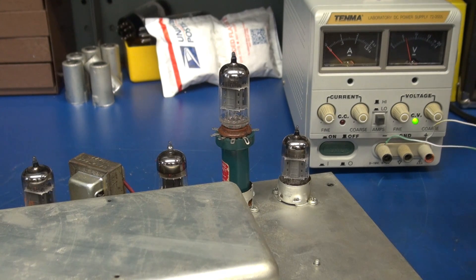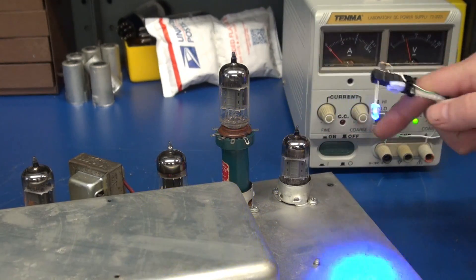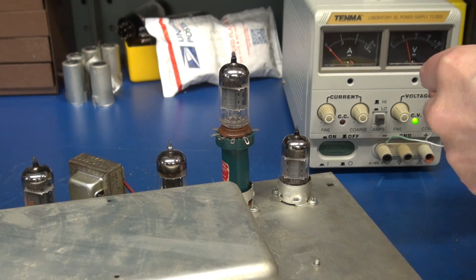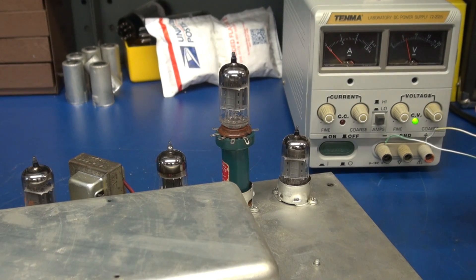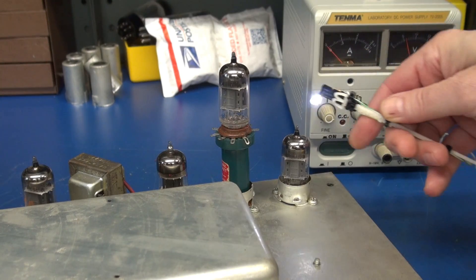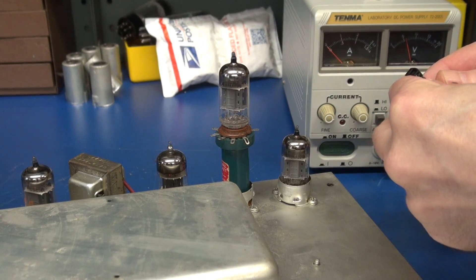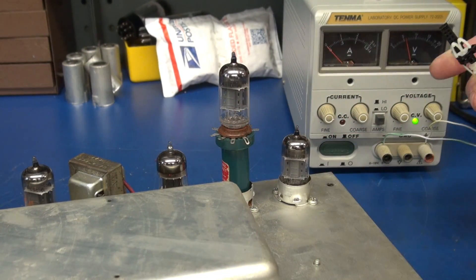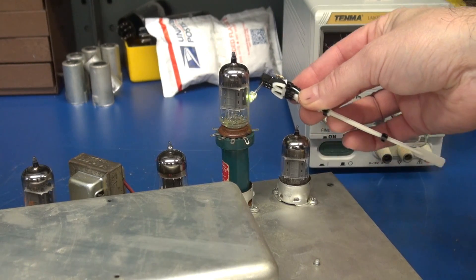Let's go to the blue. Nothing on the blue. The slight hum increase you're hearing is the fact that I'm getting close to the grid of that tube and it wants to amplify my fingers. There's green — nothing. Go with our white — nothing. Now purple. Seems like they're all about the same. There is no noise that the tube is picking up from these LEDs.